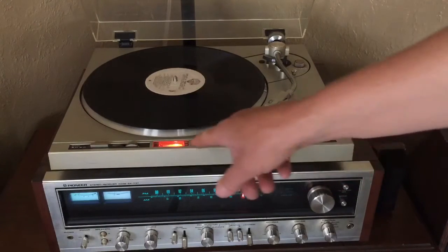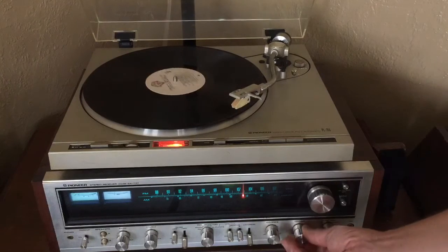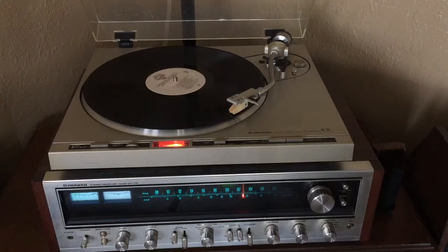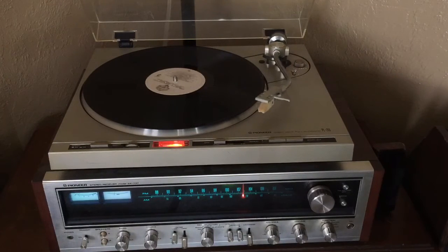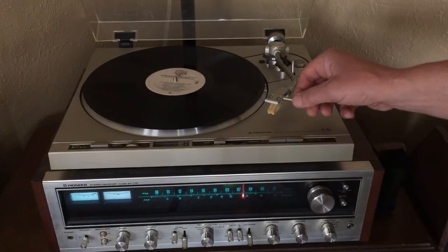Everything works great on it including the strobe speed control light and the pitch control wheel. The stop or cut feature and cueing mechanism work just fine, as does the auto return.